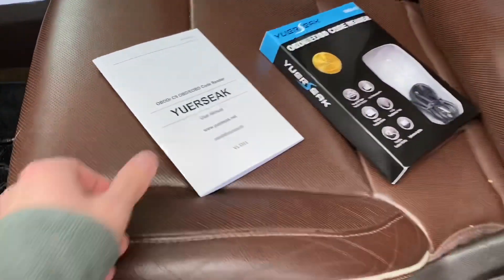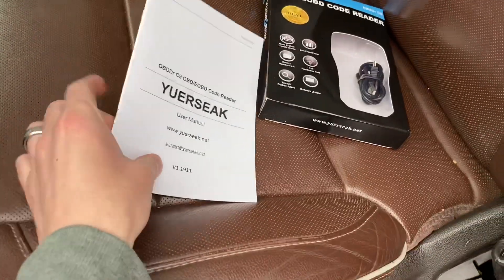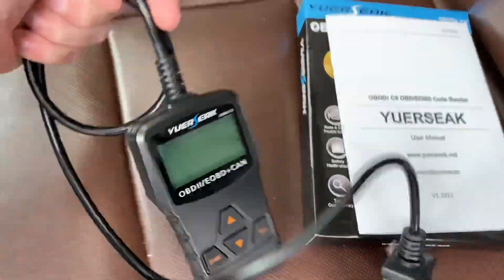So let's go ahead and turn you around so you can see what we're looking at. What we got here is an OBD2 code reader. You can see I've already got it out of the package - we've got a USB cord, I'll explain that here in a second. I've also got the instruction booklet I've been taking a look at, and the actual code scanner that they sent us over.